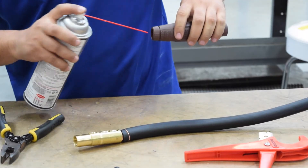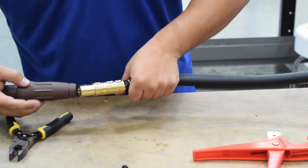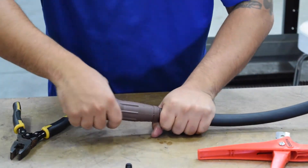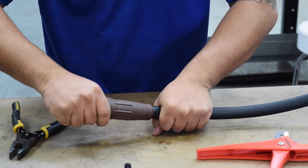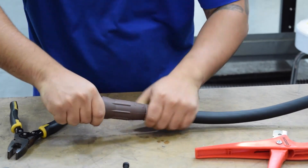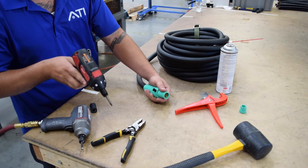Apply spray lubricant onto the cam and inside the boot for easy application. Line up the set screw and secure the set screw to the cam.